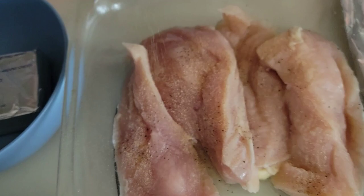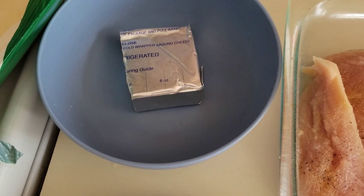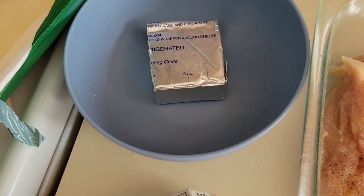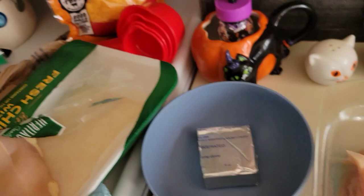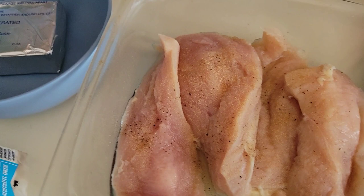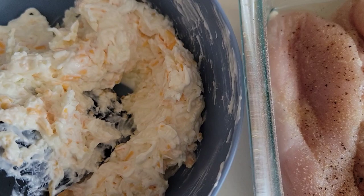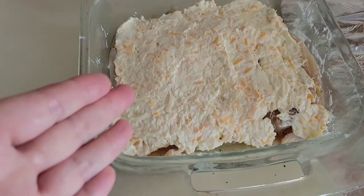Now let's mix up our cream cheese mixture. We're going to use one third less fat cream cheese, and we're going to add in some mozzarella, more mozzarella, sharp cheddar, and mayonnaise. Stir it all up and slather it over the top. We've mixed up our cream cheese, mayonnaise, mozzarella cheese, and cheddar cheese — and that's what it looks like. We're going to put it on top of the seasoned chicken, just like that.